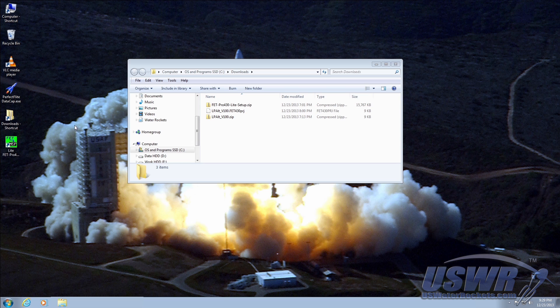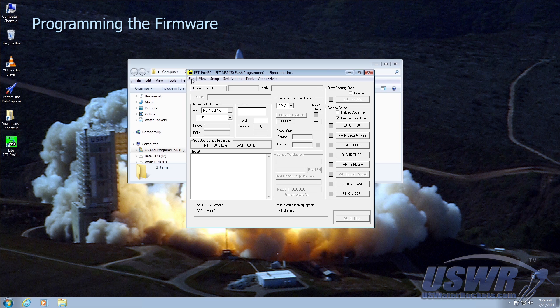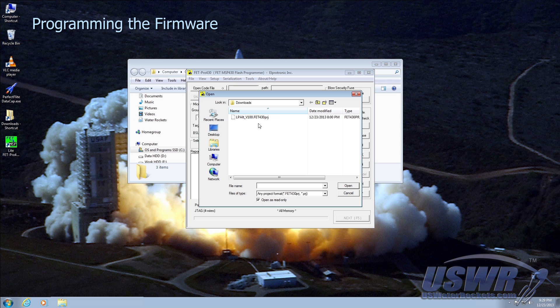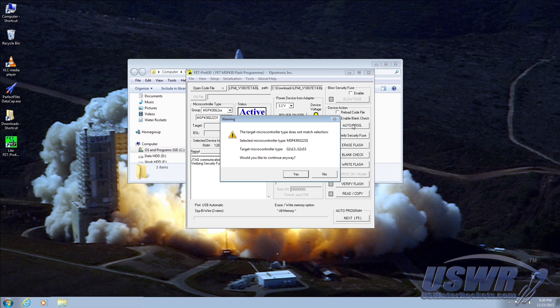You can now launch the FET Pro 430 Lite software. In the file menu, navigate to the FET 430 PRJ project file and open it. All you need to do now is click on the auto program button — the software does the rest. The program may warn you that the type connected does not match; this is fine and you can click yes to continue.